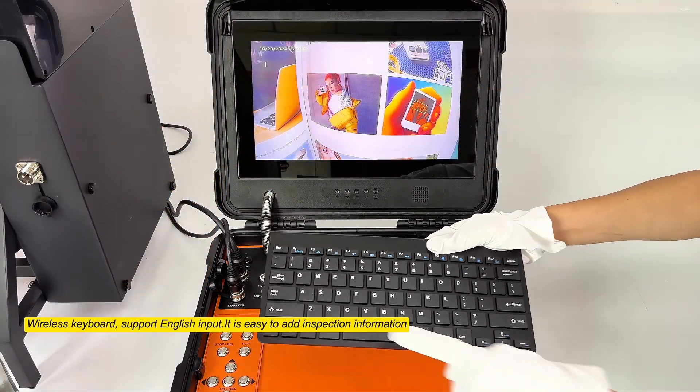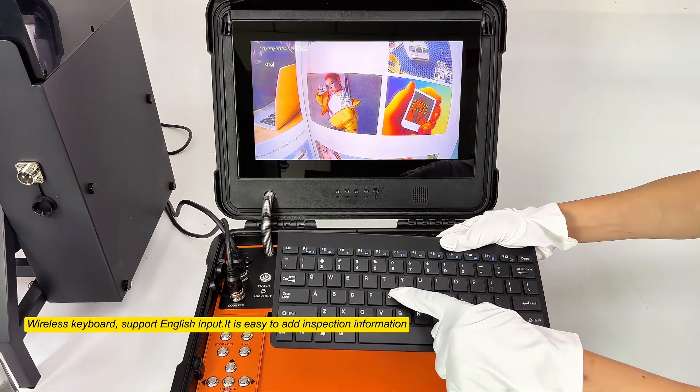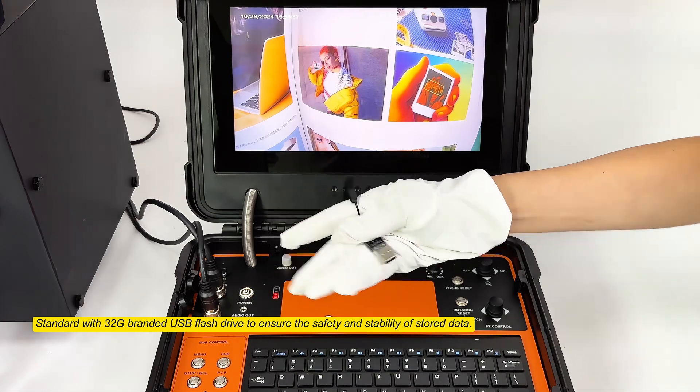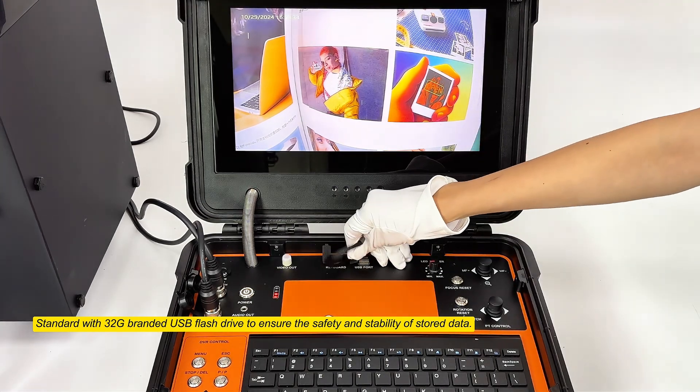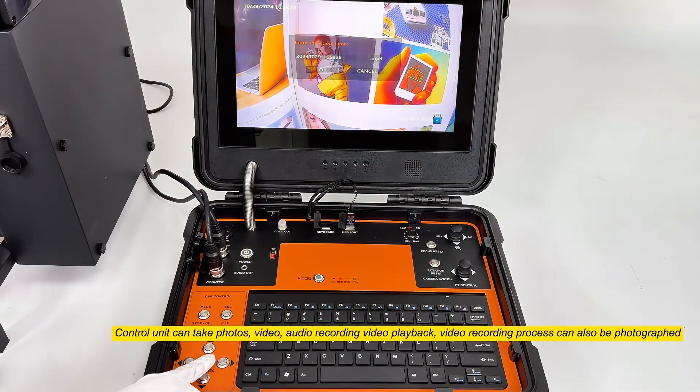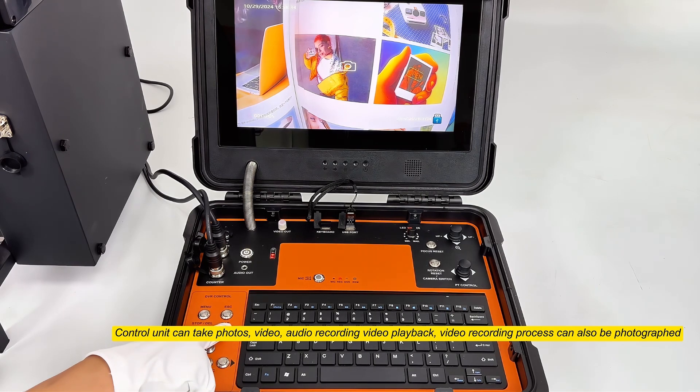Wireless keyboard supports English input, making it easy to add inspection information. Standard with 32G branded USB flash drive to ensure safety and stability of stored data. The control unit can take photos, video, and audio recordings; video playback is supported, and photos can also be captured during the video recording process.